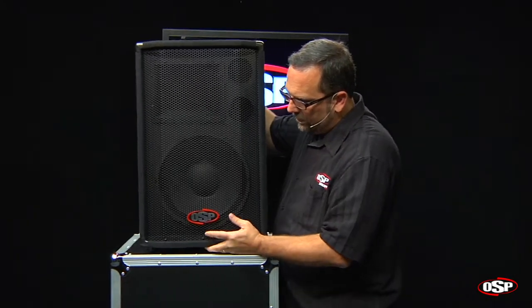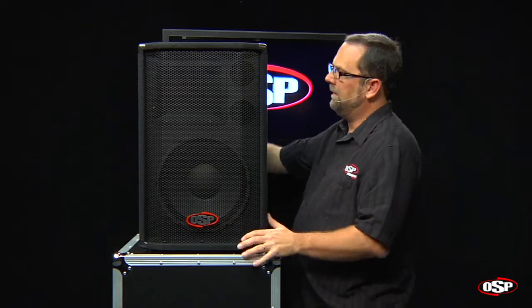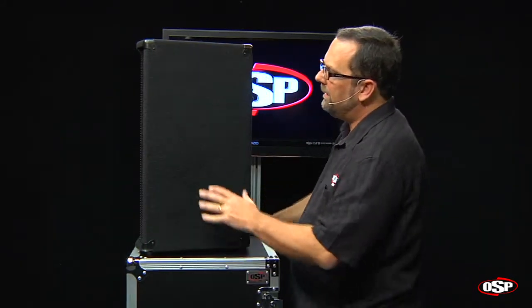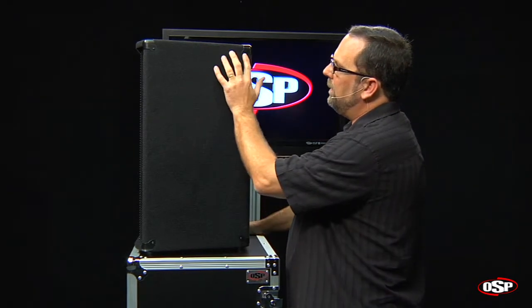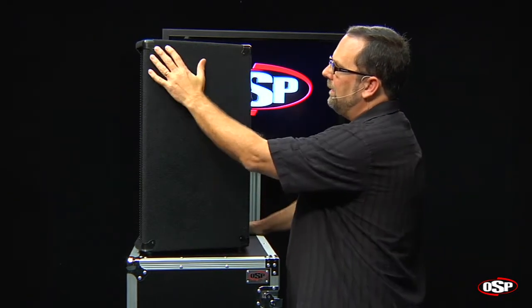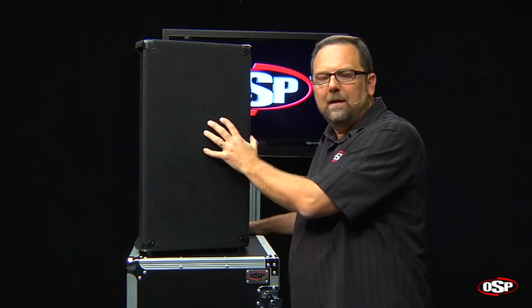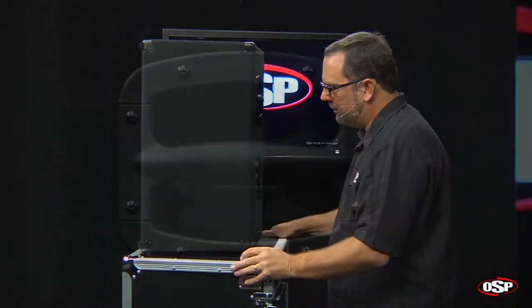I'm going to take a quick spin around here, and you can see on the side you've got rugged carpet covering as well as metal corners at all of the key points, allowing this speaker to really withstand a lot of abuse in transport.